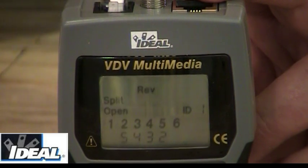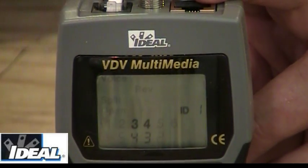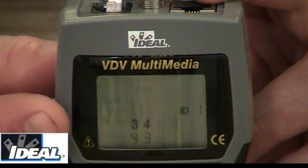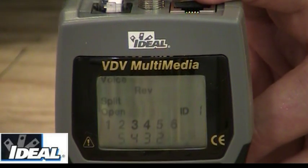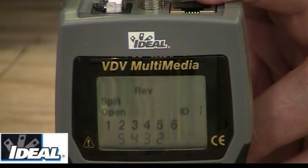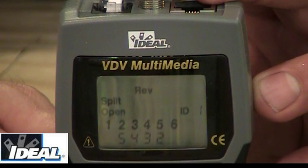New digital phones don't care about it — they're not really polarity-sensitive. So the tester shows this as an error, but if you were looking for that in an old phone cord, this would be fine. You also see it saying split. If you were using Category 3 wire for phone applications and worried about split pairs, the tester would indicate a split because this wire is not twisted.